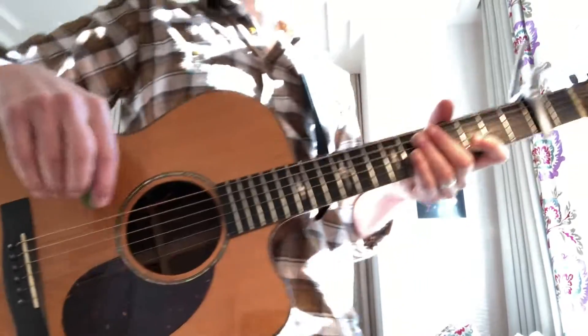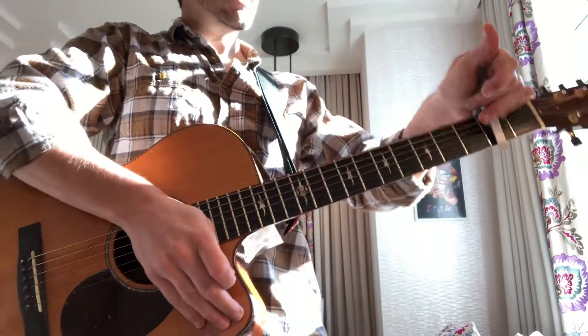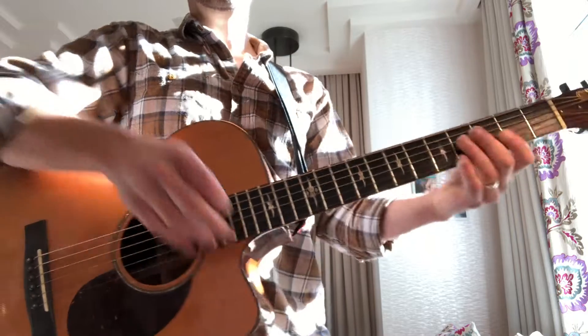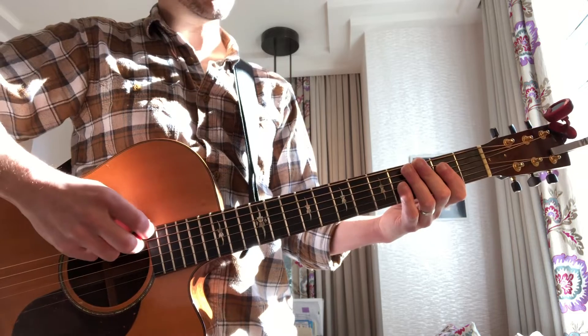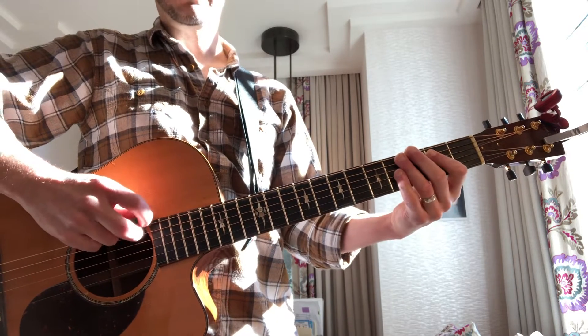Angela! Okay, what did we do today? We introduced your minor pentatonic scales. Those are very similar to the majors, but they start with open to three and use your middle finger.